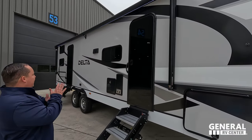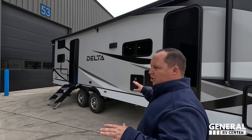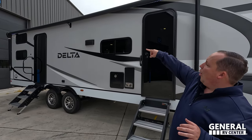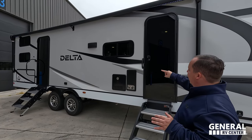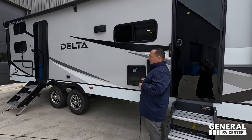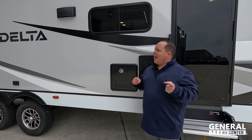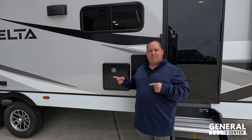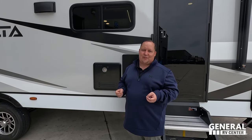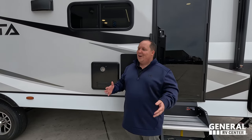Coming down the side here, some differences. Since this one's a little bit longer, you actually have two doors — one to the bedroom, one to the living area. I love that. Huge power awning, one of the biggest awnings in the industry. And this does have a Furion Instant Hot Tankless Water Heater. This is why people need to subscribe to the show — you know what I didn't mention about our unit? The fact that Alliance uses Asdell for their fiberglass. Asdell is a green-based material, and it will never delaminate on you.